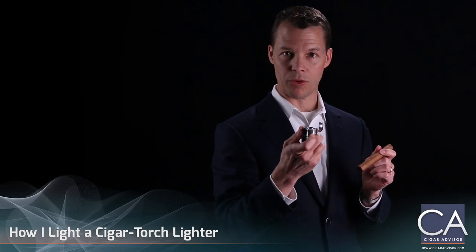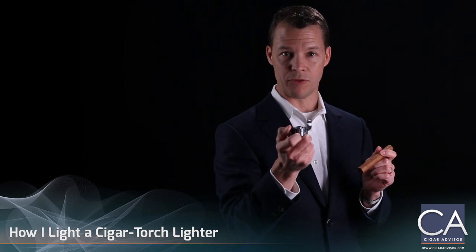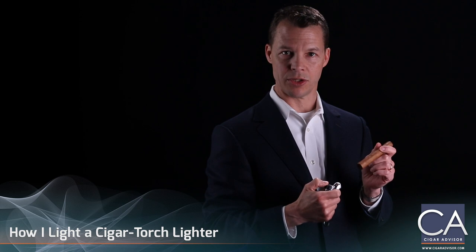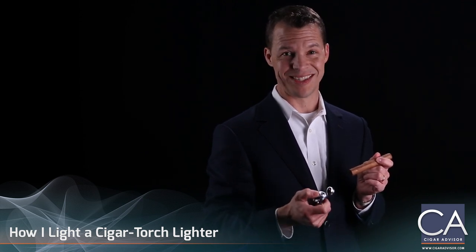That's even more important with a torch flame lighter because the 2,500 degree flame in a needle point can easily torch the side of the cigar. I'm sure many of you have experienced it or at least seen it.